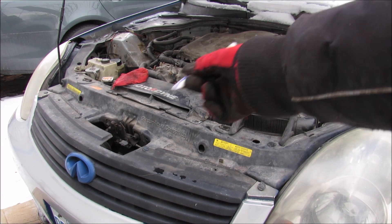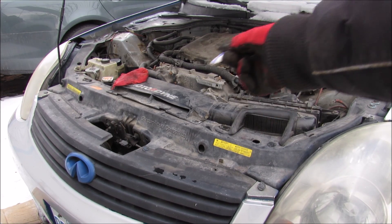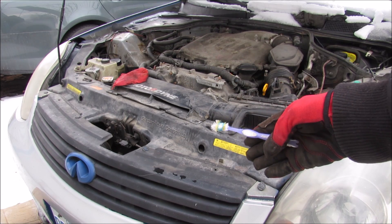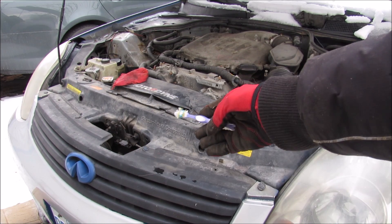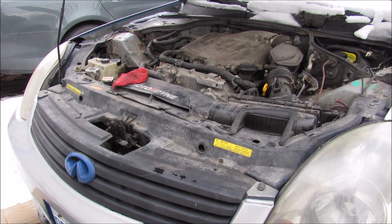Today I'm going to show you how you can remove the engine and transmission from your car. The engine on this G35 is situated longitudinally, so in order to get it out we need to remove the front end of the vehicle. That includes the bumper cover and grill as well as the radiator support, radiator, and condenser in order to get better access to the engine.